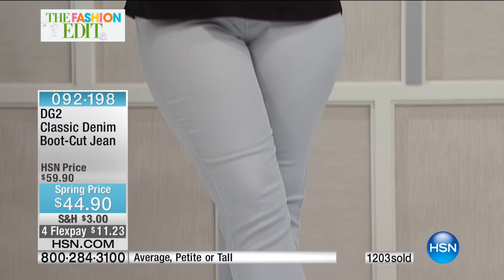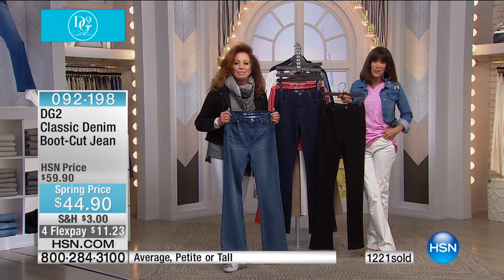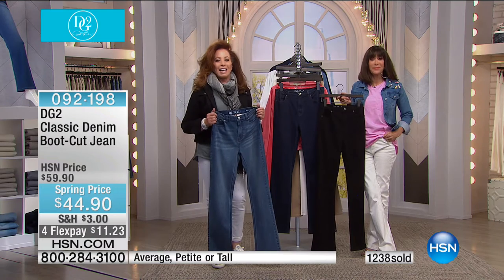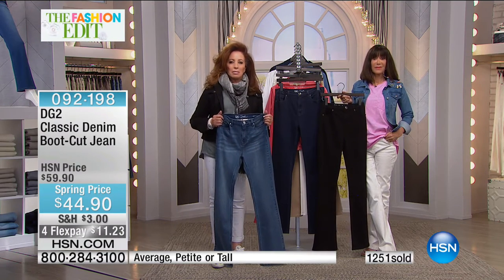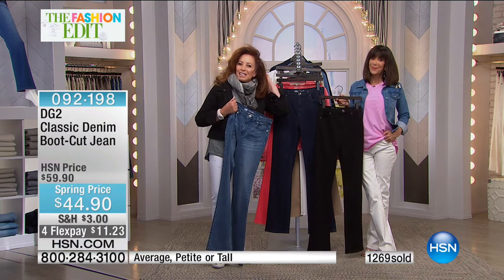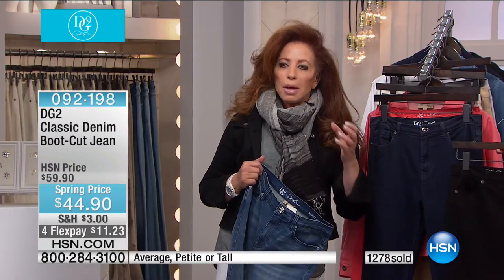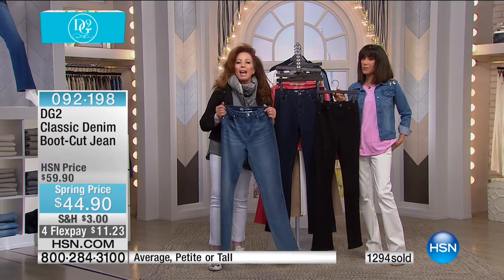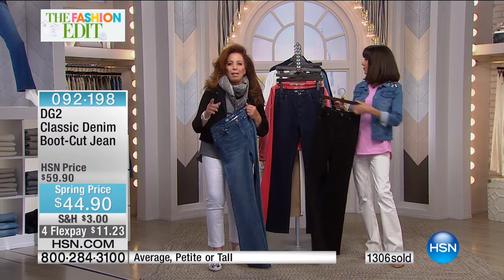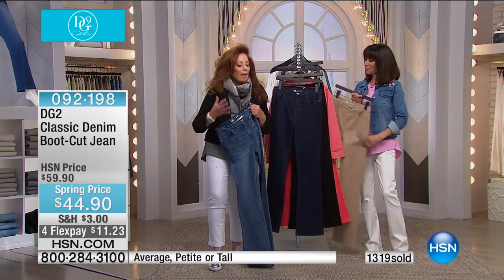Annette continues: 'Diane, you gave so many women the courage to put on jeans again, stand up straight, shoulders back, and say — I am sexy.' Diane responds: 'You know what? It is such an advantage to age if you can really keep you as you. It's cultural to want a great sexy jean and a jean jacket. If you had told me when I was twenty I'd still be working in my late sixties, wanting to go on into my eighties, I'd say you're crazy.'